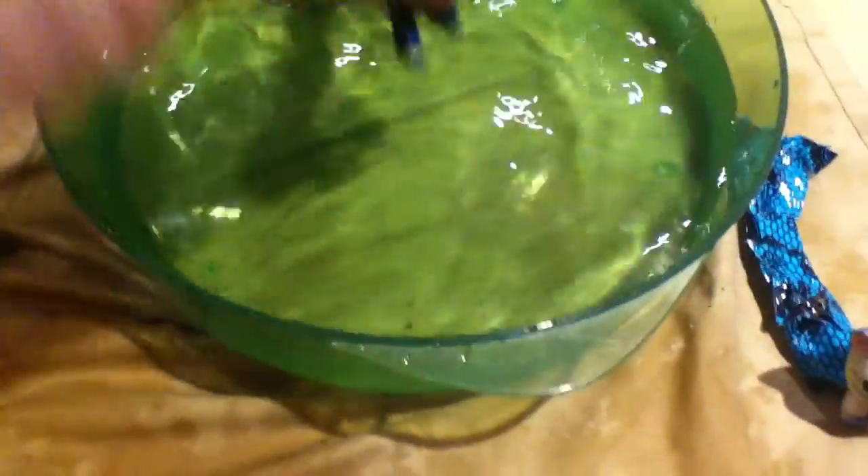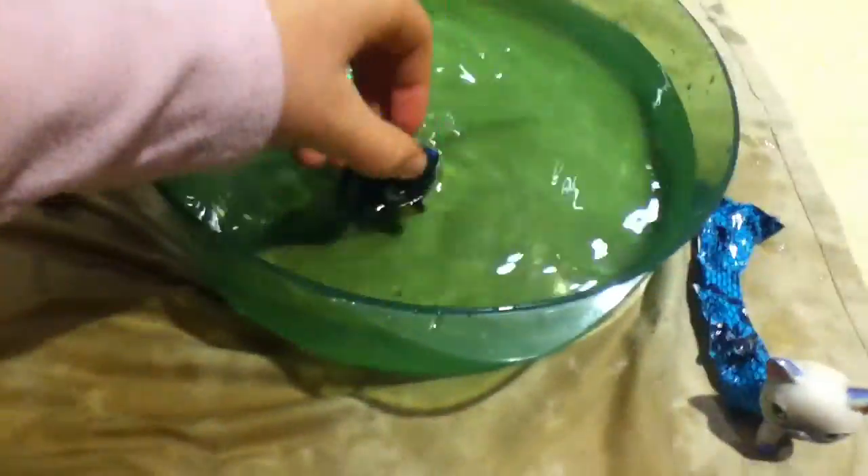That works perfectly. Look at that mermaid motion. Let's see how well it floats. Nice. The tail floats perfectly. Very light. That's good.